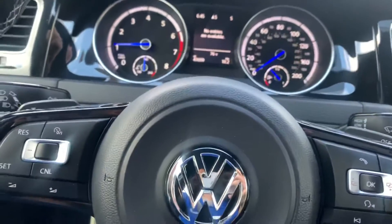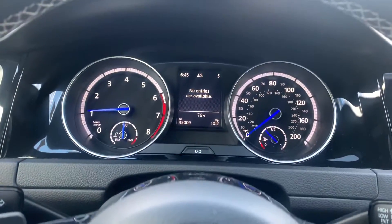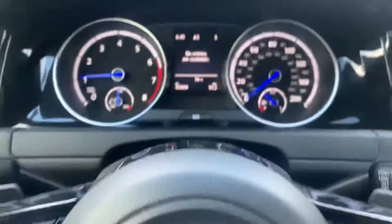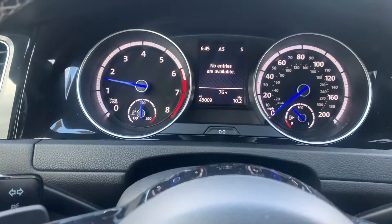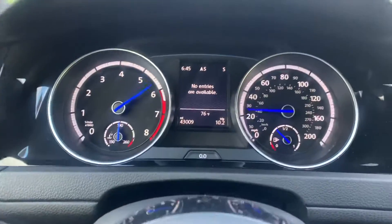Coming to a complete stop up here. We're in sport, DCC, and race. Give it just a little boost here and see what this thing can do. This thing is at 43,000 miles and we're at 2,000 feet elevation, so we'll put that into play. Building RPM a little — here we go.